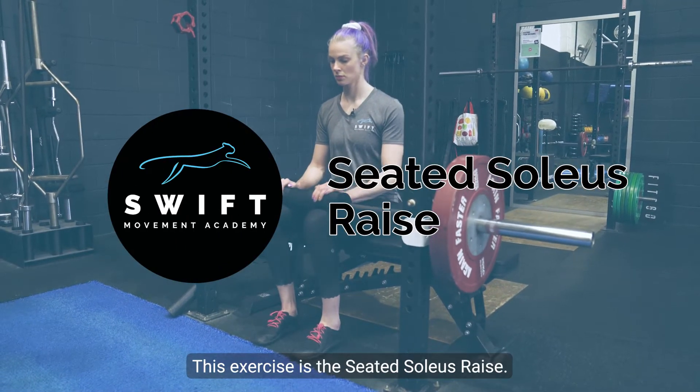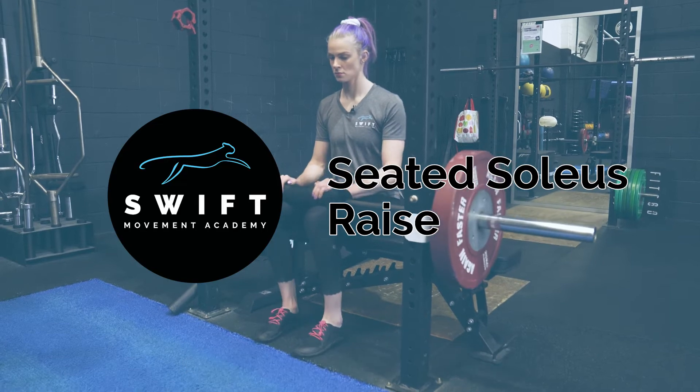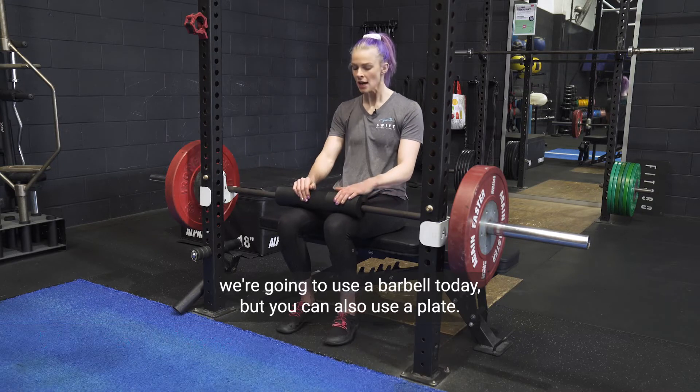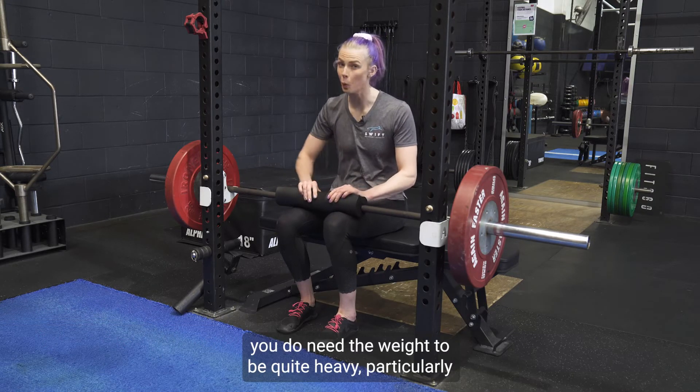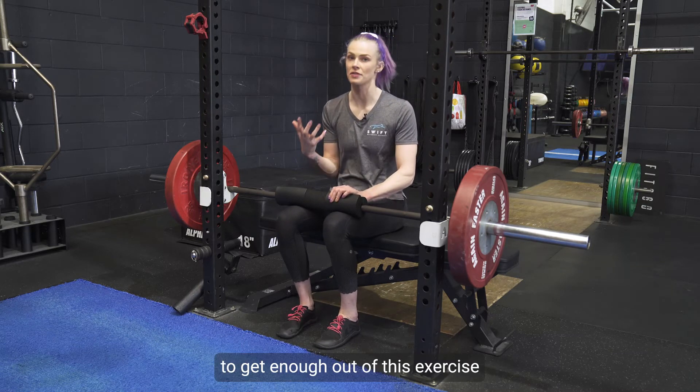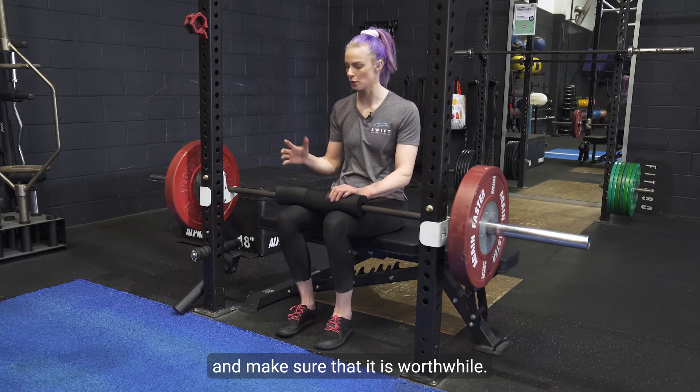This exercise is the seated soleus raise. For this calf raise variation we are going to use a barbell today, but you can also use a plate. The reason I use a barbell is because you do need the weight to be quite heavy, particularly to get enough out of this exercise and make sure that it is worthwhile.